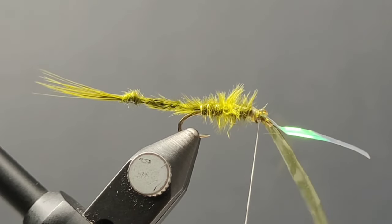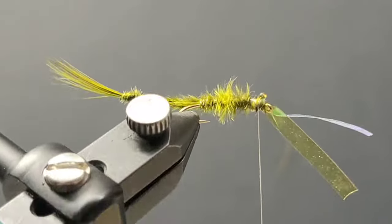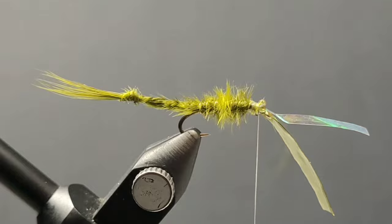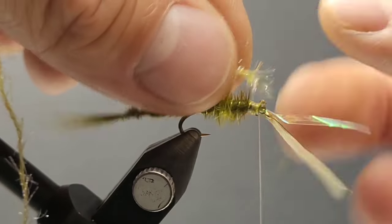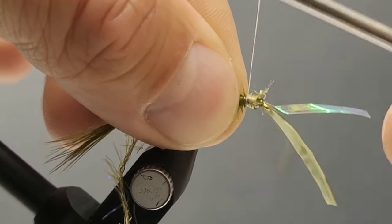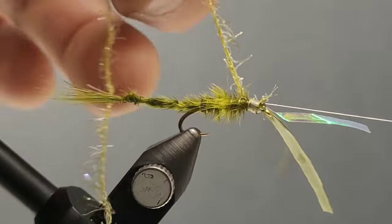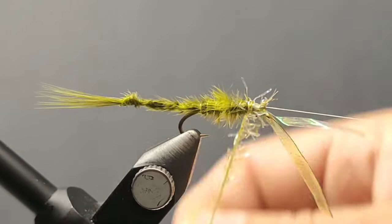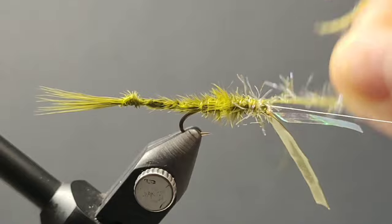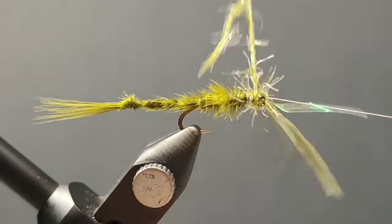The best part of this fly is attaching some of the Straggle String. Semperfly makes this stuff — it's one of my favorite products to work with. The Straggle String has UV fibers in it as well, so it really stands out in conjunction with that opal flash on the back section of this fly. They also make a Straggle Leg which has a little bit longer fibers and more natural, duller-looking colors, which really look cool as well.